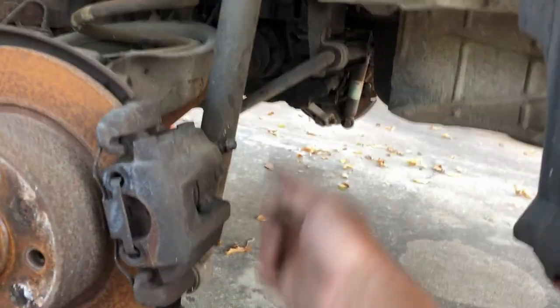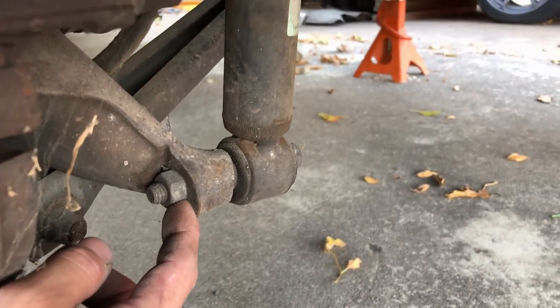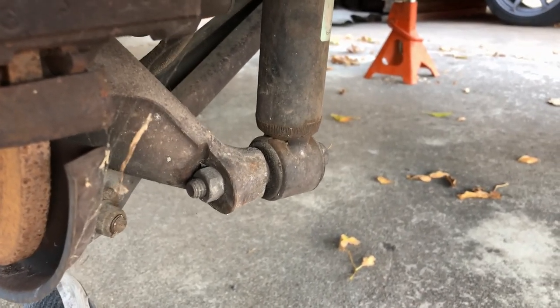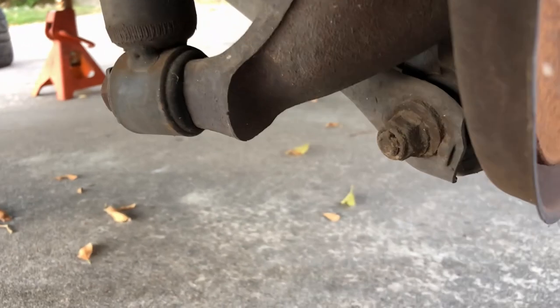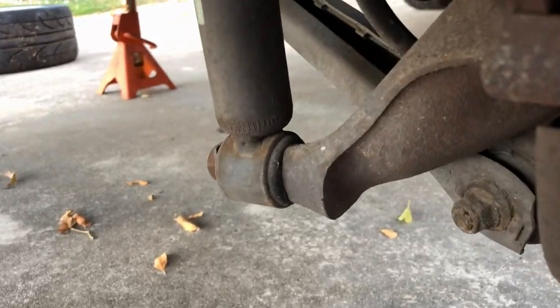Put the new spring in, bolt up the new shock up top, and then you jack up the knuckle until it lines up. This is actually kind of interesting — I have never seen a nut on the backside of the shock before, so I don't know if this is something that was rigged or just 325 rear knuckles are like this, but that's kind of weird looking. The other side does not have that, which leads me to believe something was damaged and maybe they drilled it all the way through or changed the bolt.